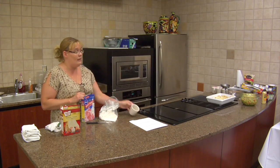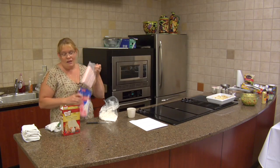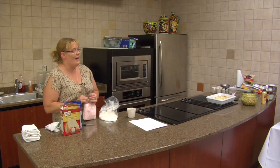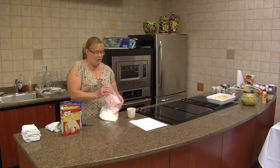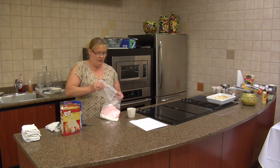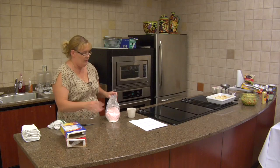You can eat it in the cup, or in about five minutes you can pop it out and you have a nice little individual cake. You've probably seen the little individual cake mixes you can buy in the baking aisle — sometimes they can be a little pricey. This is super easy, not real expensive, and it's a good little thing for kids to try.